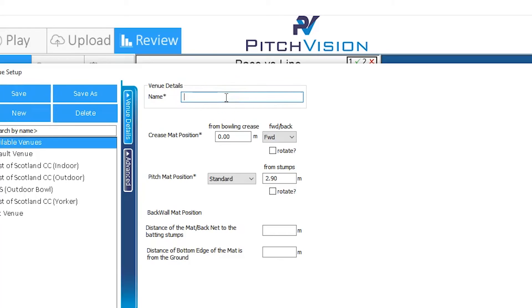Give it a name — I'll call this one 'New Venue', but you can call it anything you like. Leave the crease map position at zero, and all these settings at zero. The PitchMap position is set at a standard 2.9 metres from the stumps.